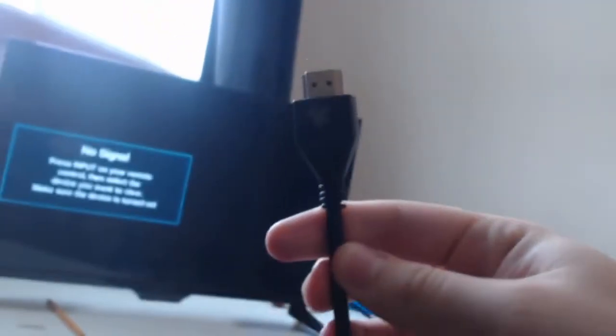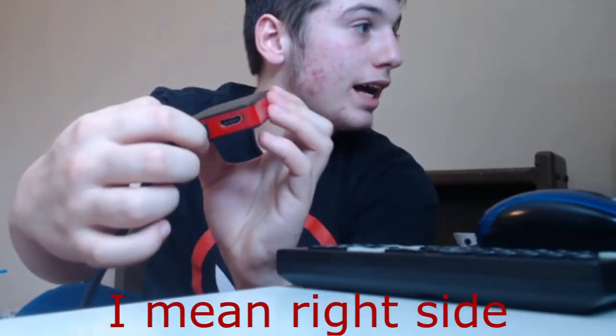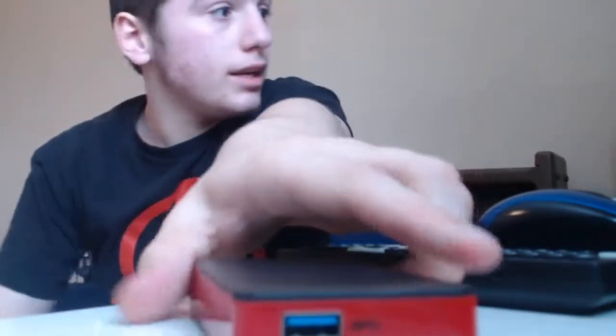You can see me right now, but I have my first HDMI right here. What you're going to do with it is, on the left side, plug it in. Then I have the second HDMI right here that you're going to be using to plug the capture card into your TV.